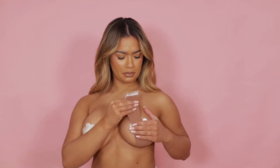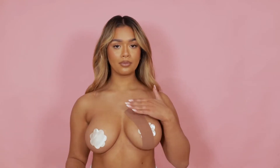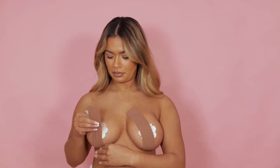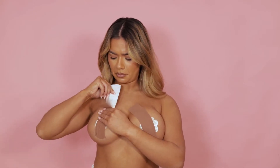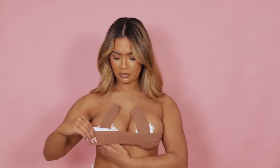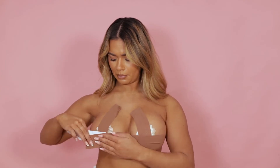Peel only half of the backing tape off and begin to stick from under the boob upwards. Be sure to apply only to the boob, not to your torso, as this may cause it to move. You may find it easier to apply whilst lying down — this way you have both your hands free. From there, apply the tape all the way across to bring both boobs together.